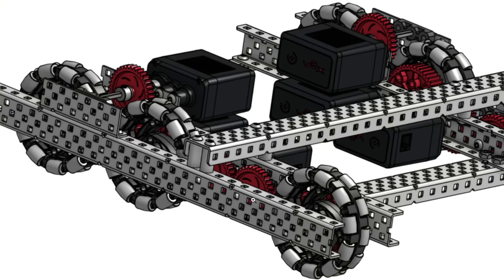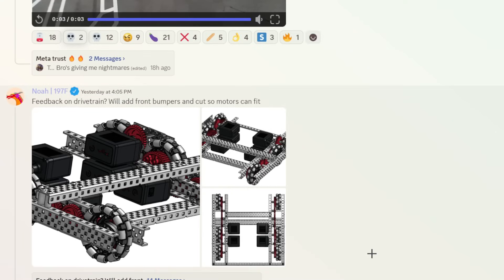Feedback on drive train. Like I suggested — 450 RPM, 3.25-inch wheels. Very nice. I'm going to give it an S tier. Good start.